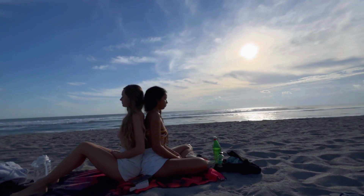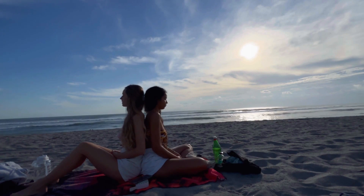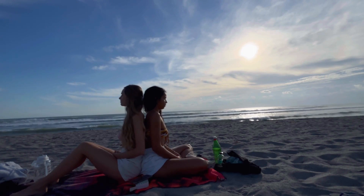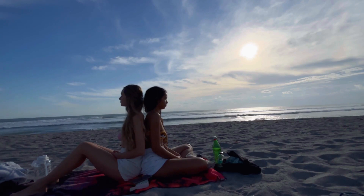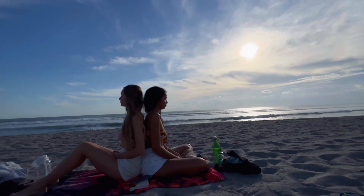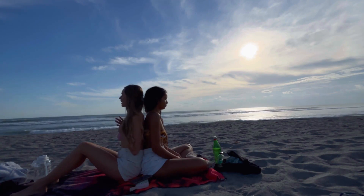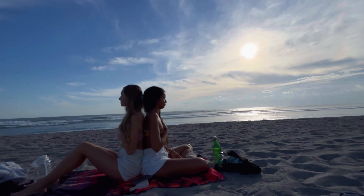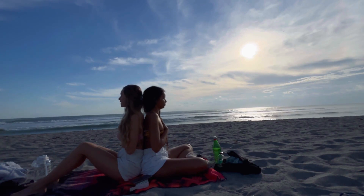Feeling this state of connection as you synchronize your breath and feel each other breathing. Allow yourself to completely melt here — letting your jaw be heavy, your shoulders, just melting into one another. Noticing the sensation of someone else's breath.